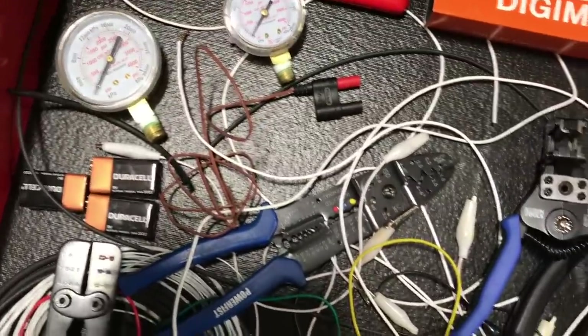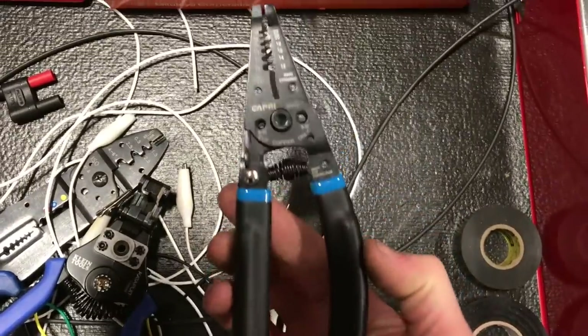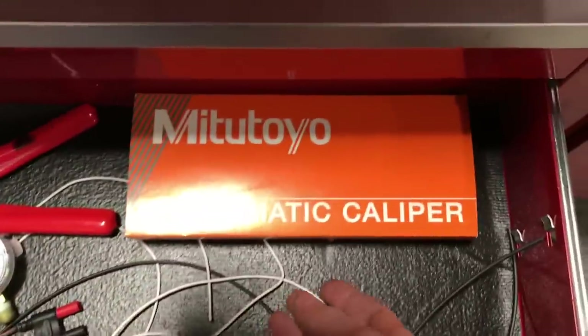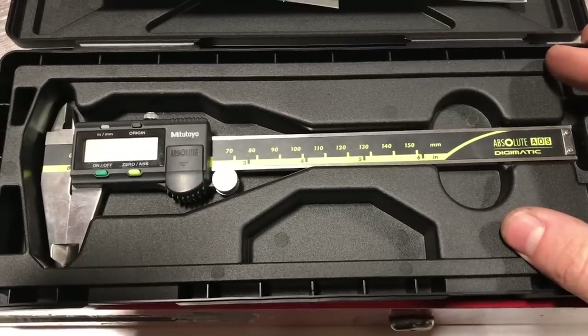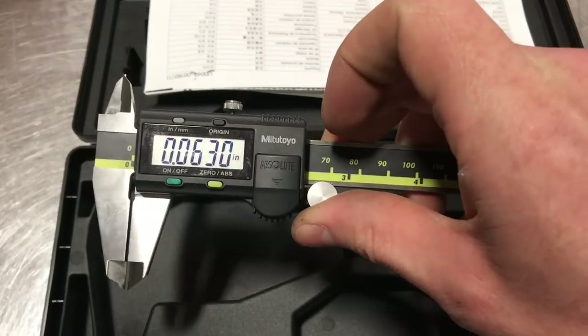My sad electrical drawer — it's a mess. Got crimpers, strippers, and these Catapult crimpers are awesome. One of my more recent purchases is this 6-inch Mitutoyo digital caliper — this thing is freaking awesome, it just feels so much better.